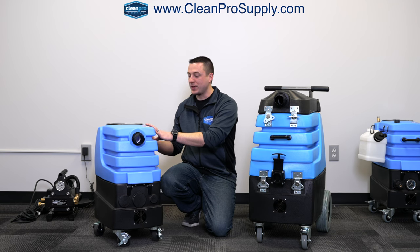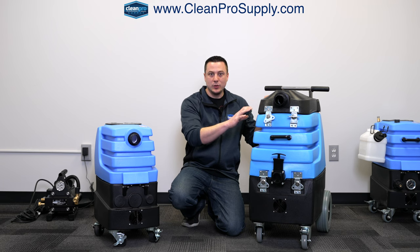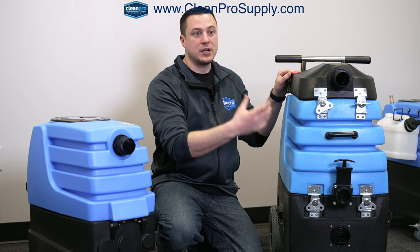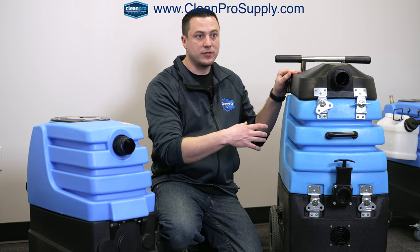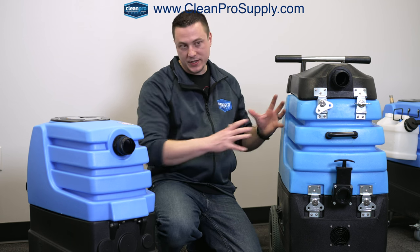3.3 gallons per minute — if that's sufficient with carpet cleaning, great. Or do you need the extra 66 gallons per minute for floods, water loss, or tile and grout cleaning? Because you're going to have extra water flow for tile and grout cleaning — you're going to be dealing with a lot more water. It's like a little hurricane inside these waste tanks.